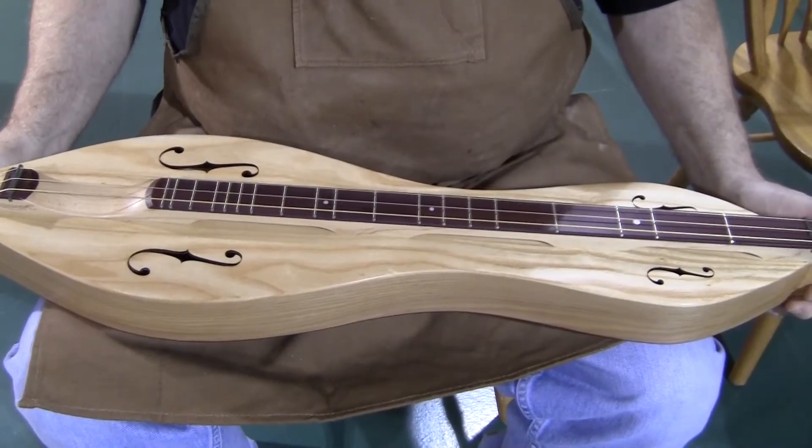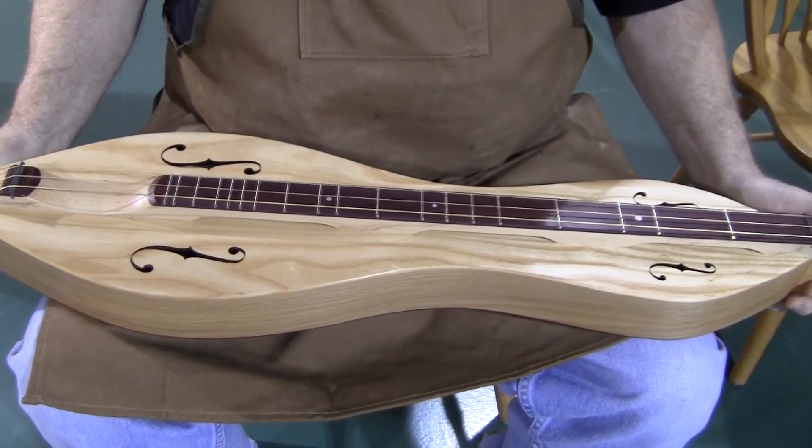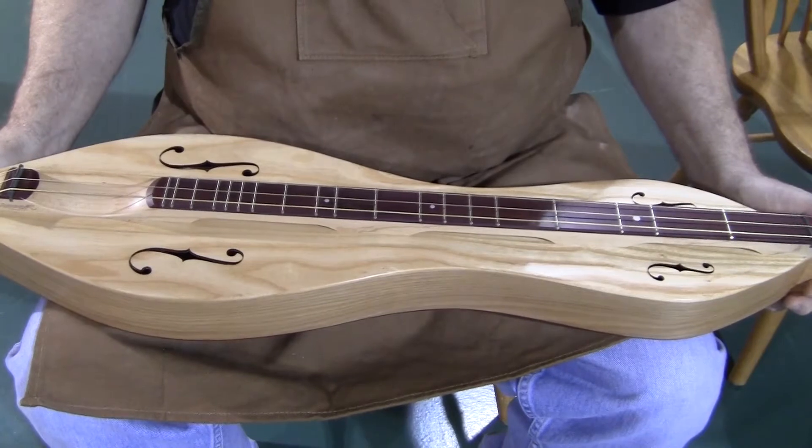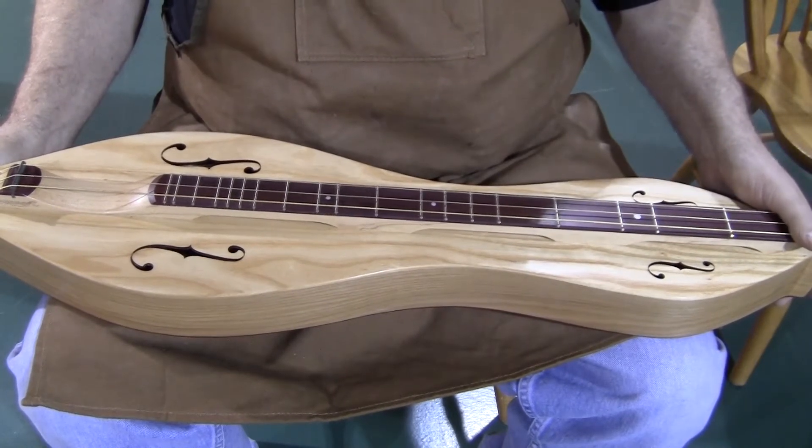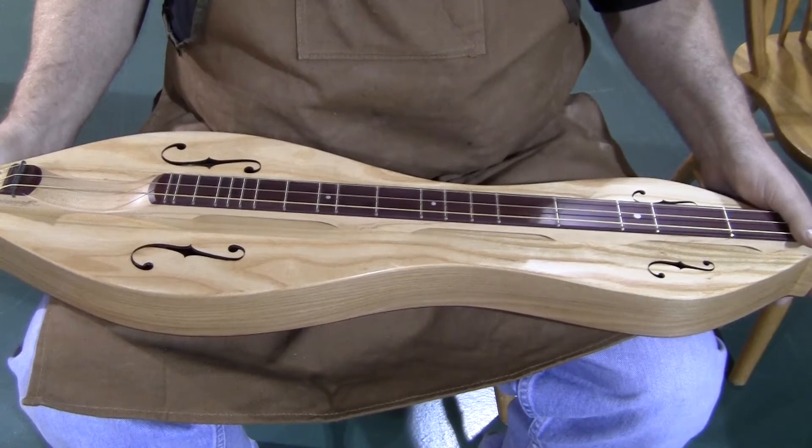Hello everyone, Richard Ash, FolkCraft Instruments. Today's dulcimer demonstration is of a FolkCraft Custom Series Bass Mountain dulcimer, serial number 9072875.